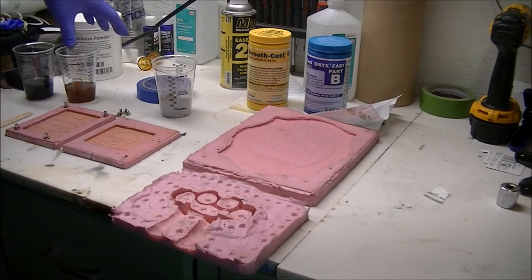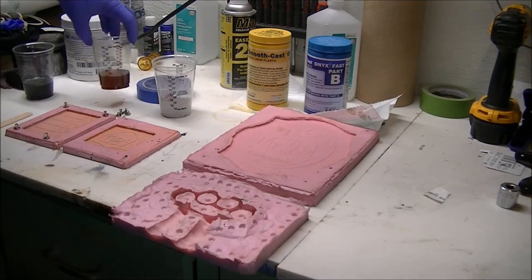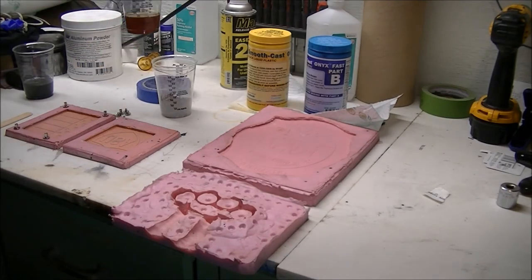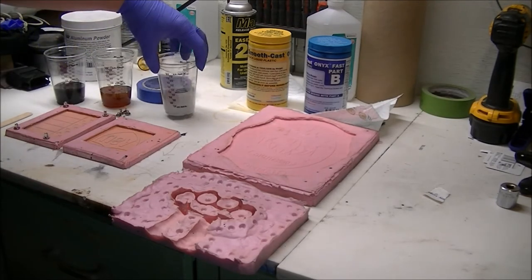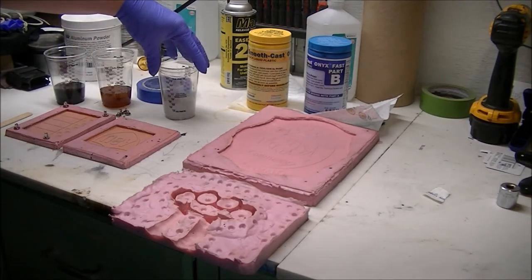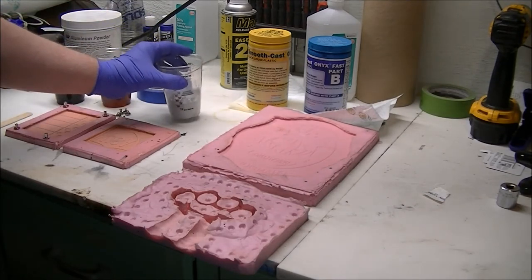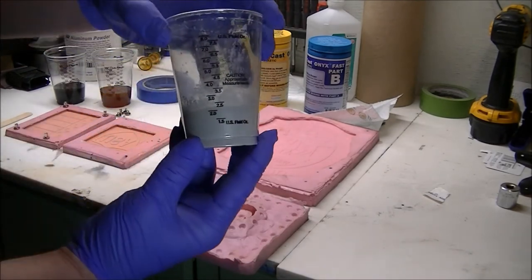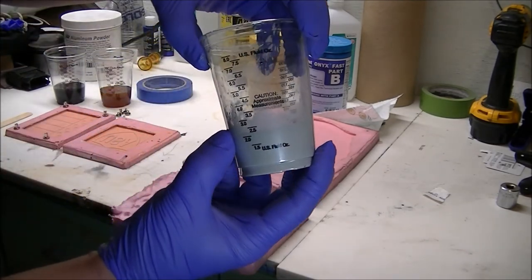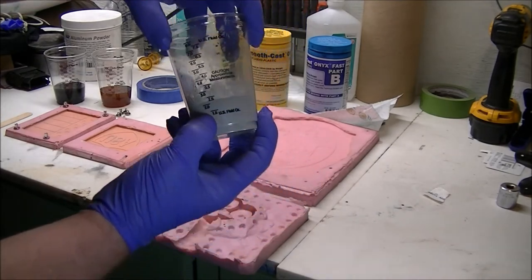I'm going to use two ounces of A, two ounces of B, and also two ounces of the powder. It's really difficult to make sure the powder settles right because it'll splash up onto the side and makes it really hard to measure. So you need to tap it down to make sure you're getting a proper reading.